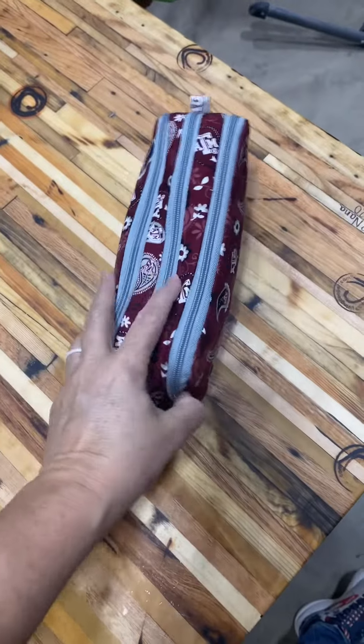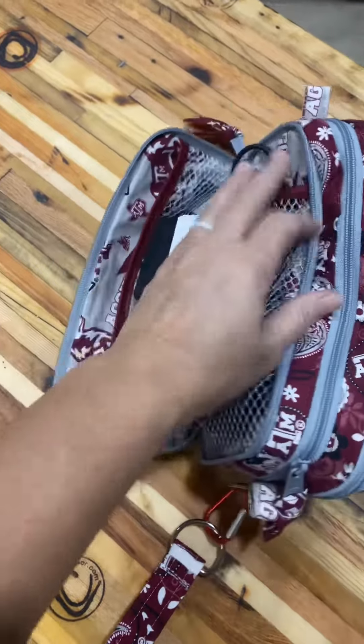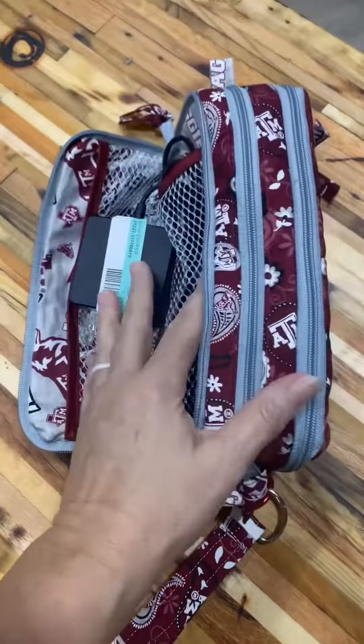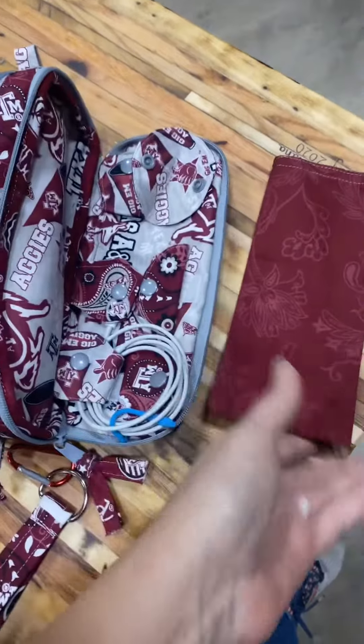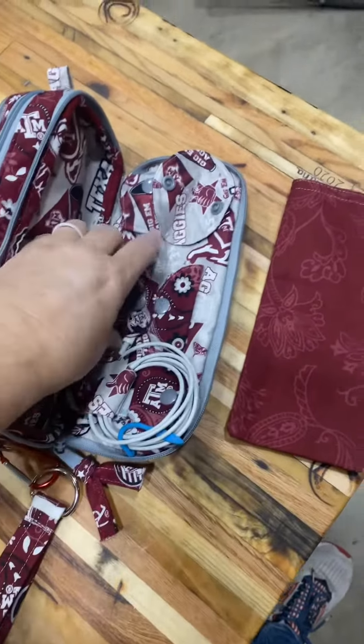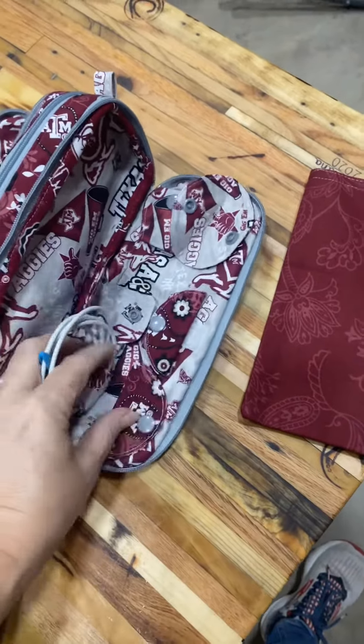Let me show you what I did inside. On this side, it's a mesh pocket that opens here and a mesh pocket that opens there. I'm going to put my laptop battery there. On this side, there's a glasses holder and all these cute little Velcro snap organizers for my cables.